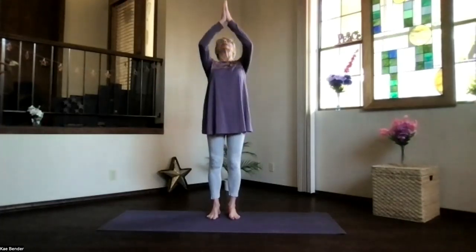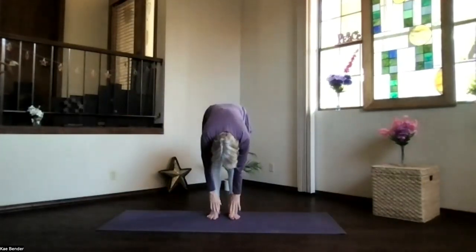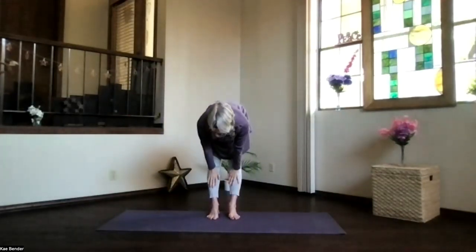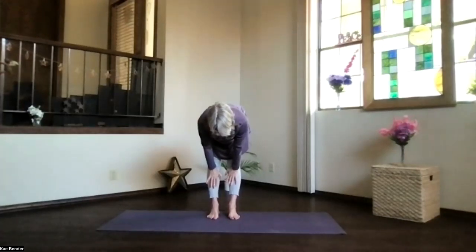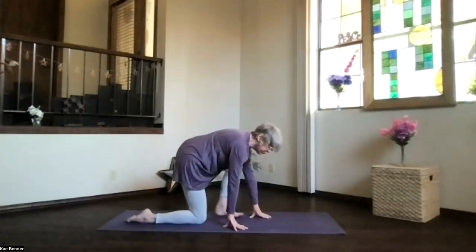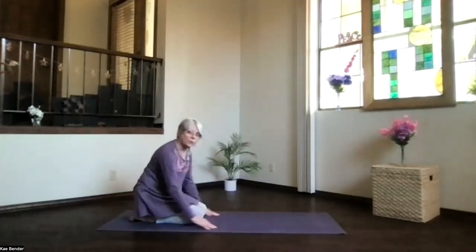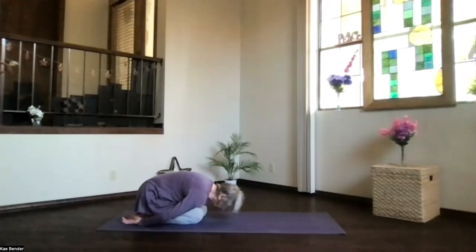Inhale bringing the hands up again, swan dive forward, pivot all the way over. Hands up under your shins for our halfway up stretch — stretch the back of your neck, stretch the shoulder blades back, the crown forward, sitting bones back, knees straight. Then bending your knees, come all the way down into child's pose on the mat. Take a moment and breathe, just relaxing.